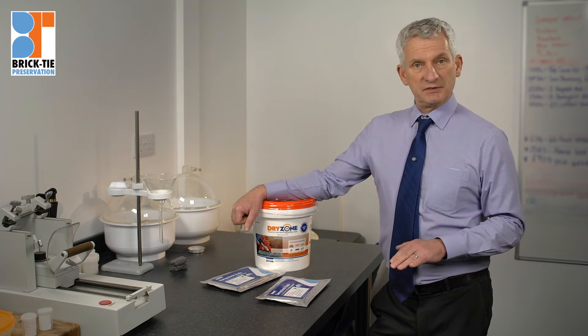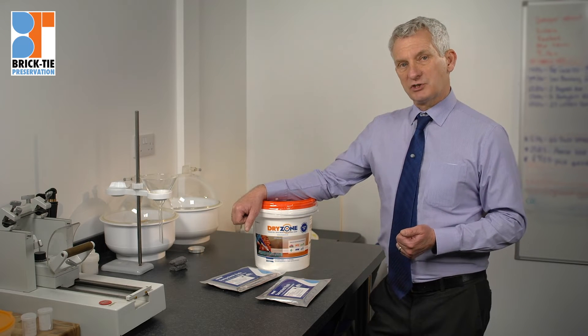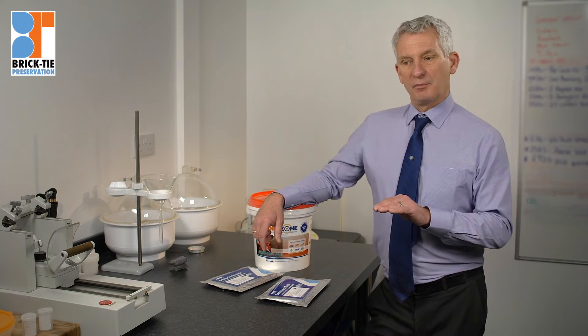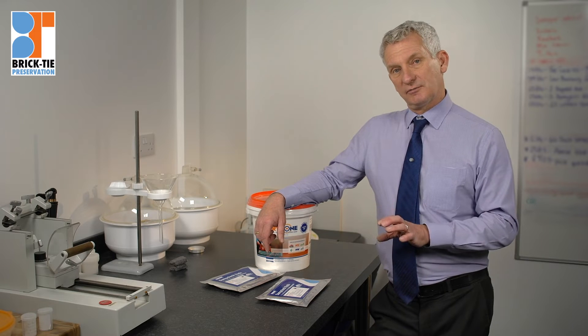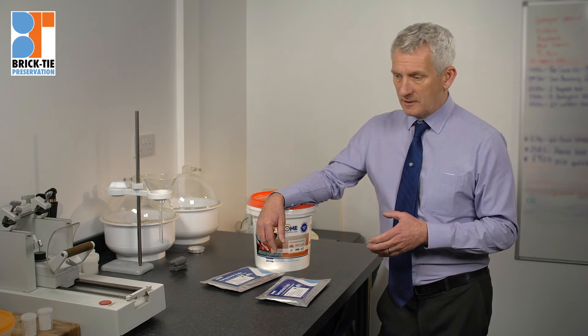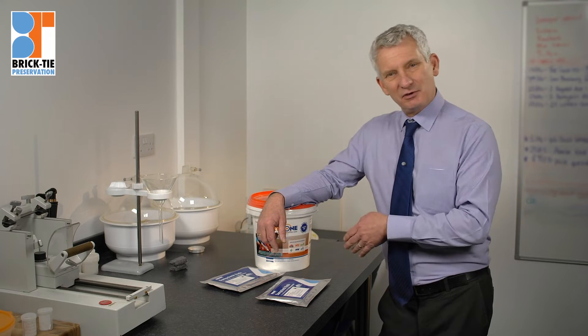What we can do now is drill into the bed joints at the base of a damp wall and inject this cream — not under pressure, simply caulking the hole with the material. It will then diffuse into the bed joints locally and into the masonry units as well, drawn into the sections of wall where it's most needed. It's solvent-free, chemicals are friendlier, and not injected under high pressure.